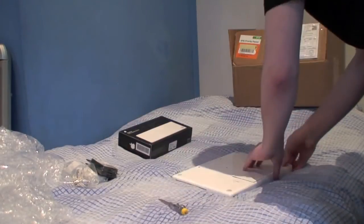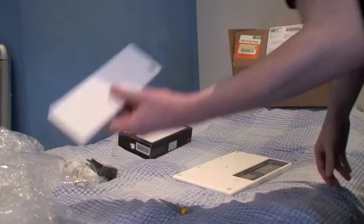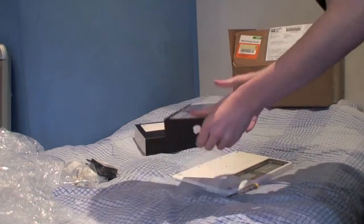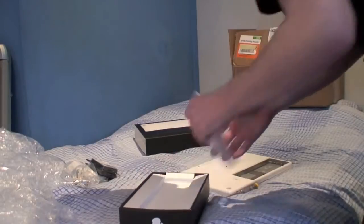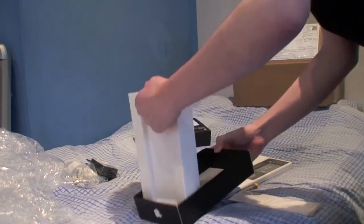There we go — get the battery out. That's actually the original battery it was manufactured with. We'll just unbox the new battery quickly. There we go — instructions, and the battery itself. Nothing else in the box.